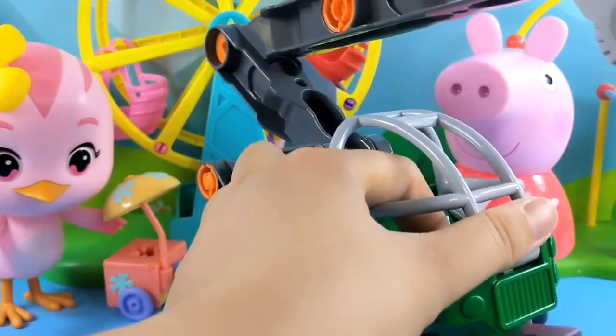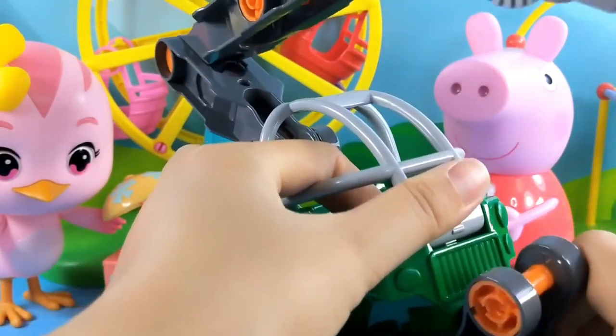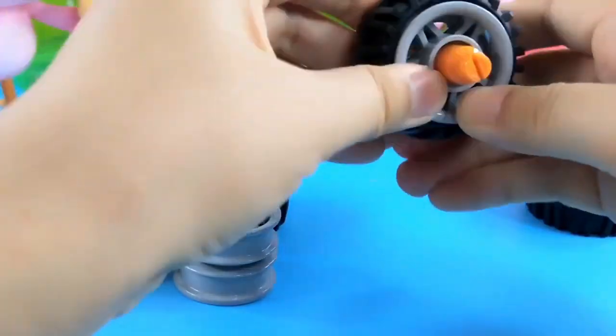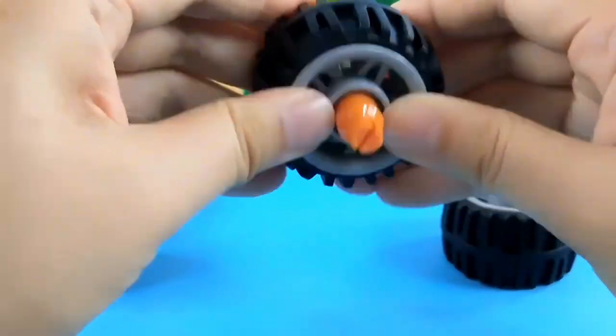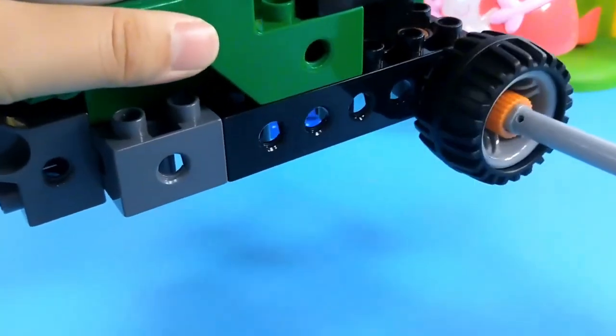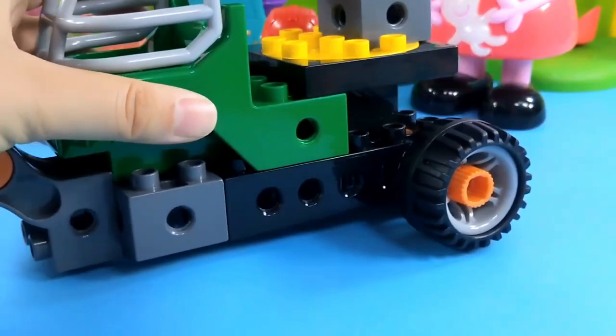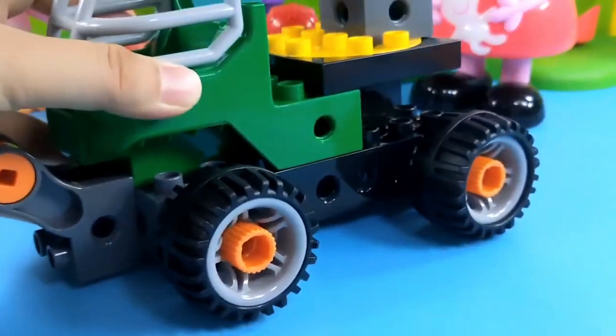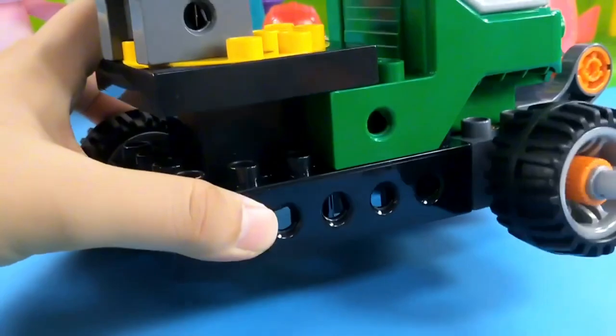Need to pick it up, align, and twist. Adjust the direction. Then assemble the dragon's head. Now install the basket.